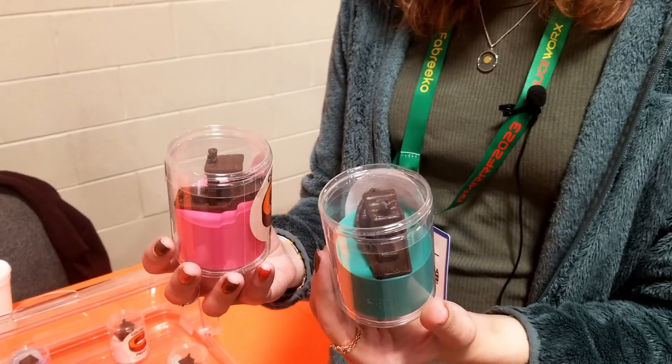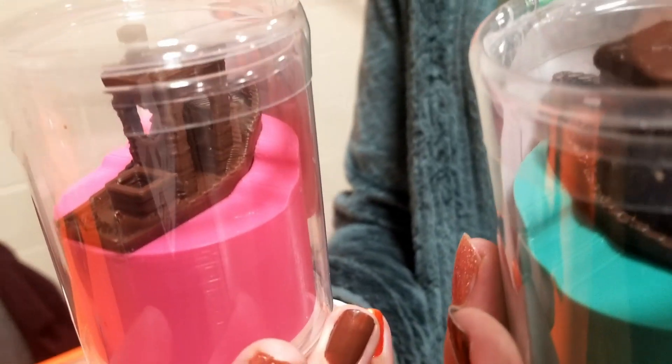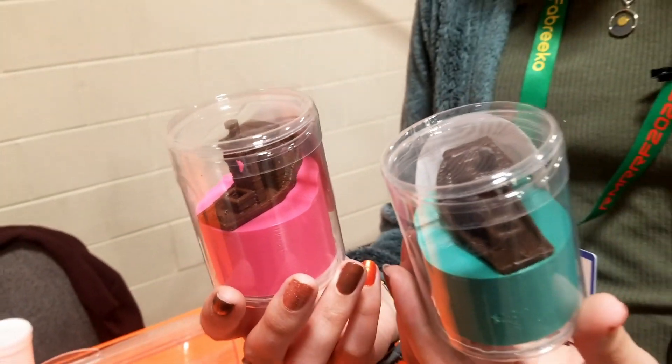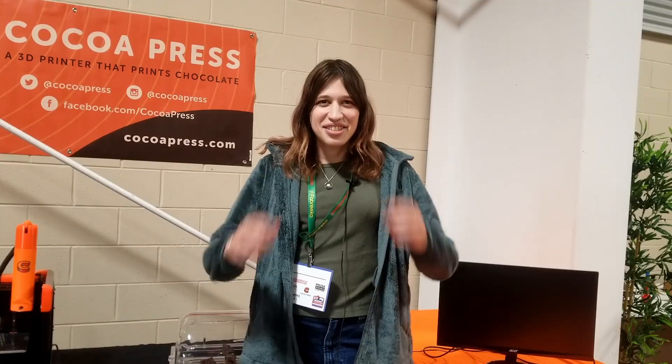The ability to 3D print takes the benefits of 3D printing from other industries and brings them into the food space and the chocolate space. Now, I first saw you playing with this 3D printer at IRF 2019. Did you initially start with the idea of making a product to sell, or did you just want to make chocolate 3D prints? What was your impetus here?